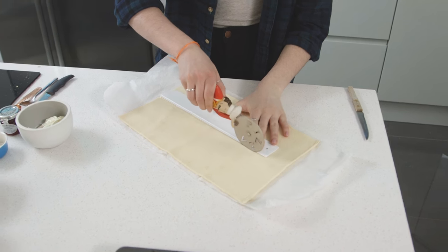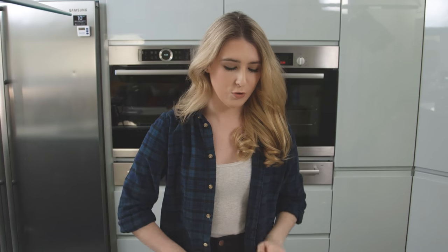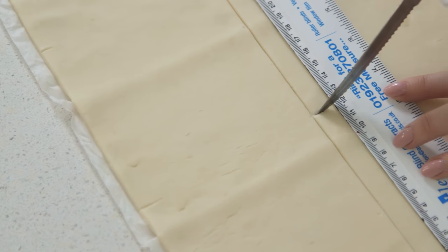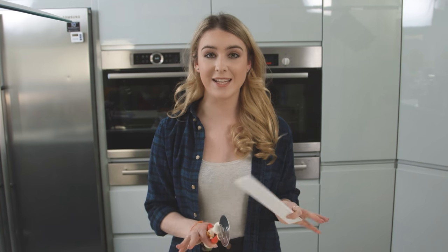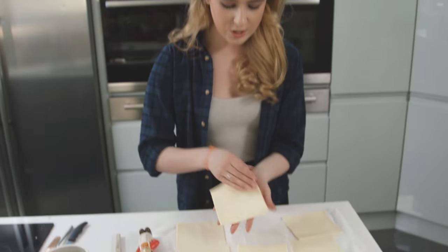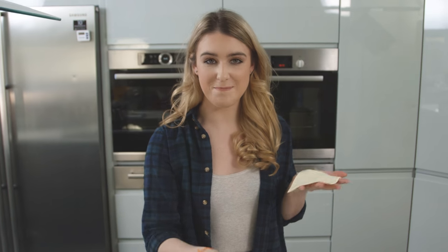This will be making six puff pastry tarts. I've cut it in half lengthways and now I'm going to cut it in threes across the short way. I like to use a ruler to make sure they're nice and accurate, but you can just do it by hand. I'm cutting six squares, and now I'll place them onto a baking tray lined with some baking paper.